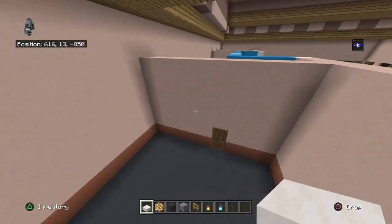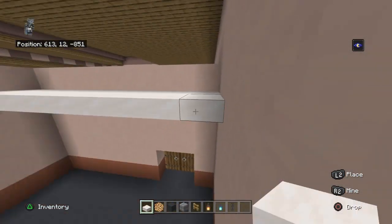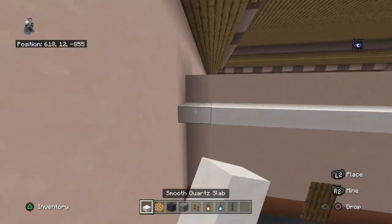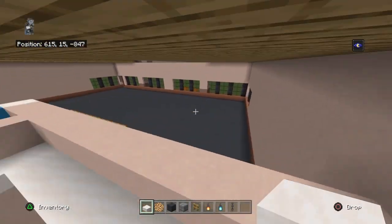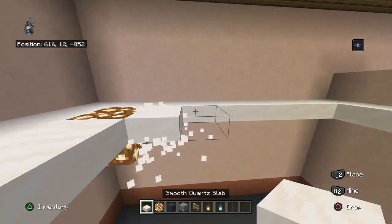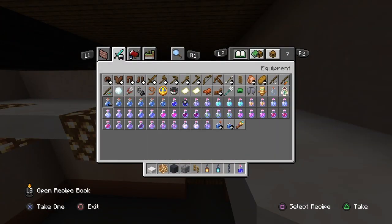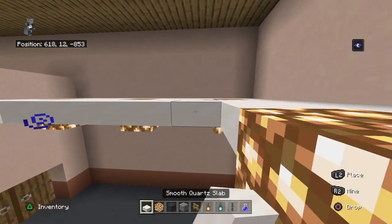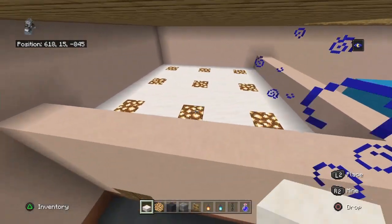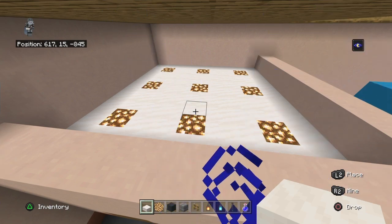For your ceiling patterns, start in the kitchen at the second row down. The pattern is one smooth quartz slab on every side. Then it's glowstone, two upside-down smooth quartz slabs, glowstone, two upside-down smooth quartz slabs, glowstone - repeating that pattern. I'll use night vision for the areas without lights.